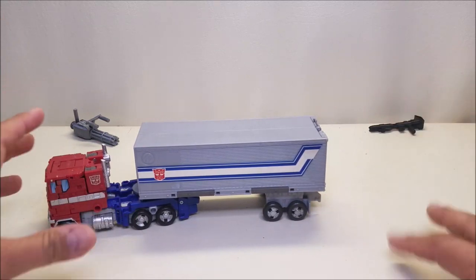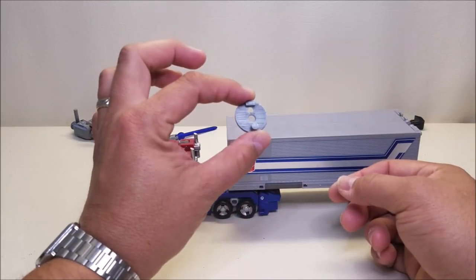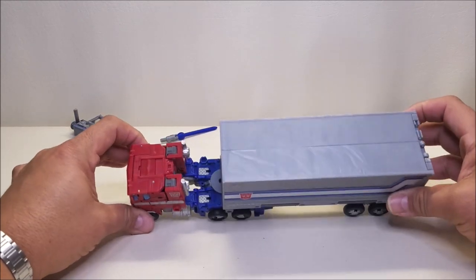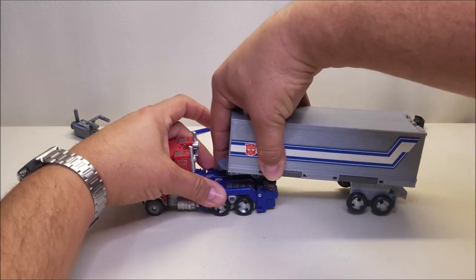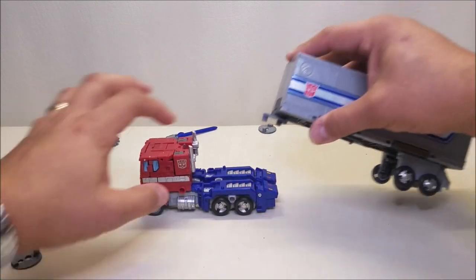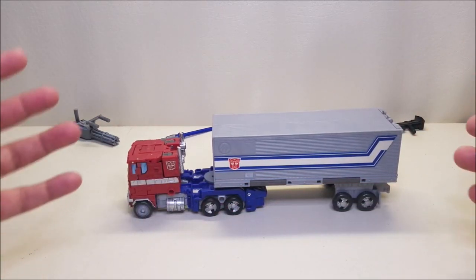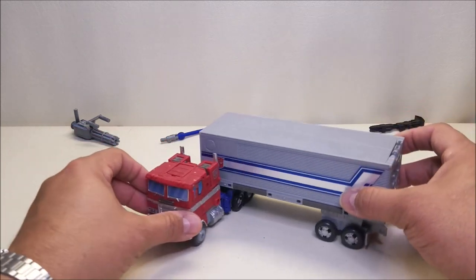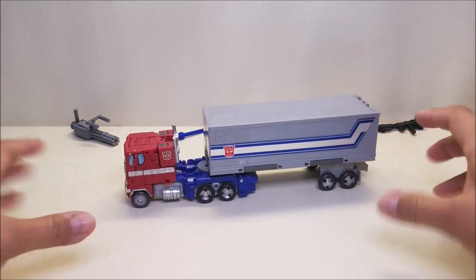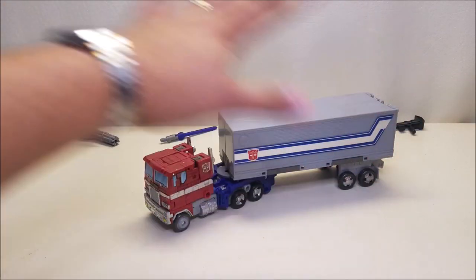Since we're looking at the trailer, you might notice it looks a little different — this is the hitch attachment for Earthrise Optimus Prime. What this does is it extends the trailer out a little bit. You've got a little tab and a couple of holes that attach to the hitch, then you plug it into Optimus Prime. This does a couple of things: it extends the trailer so it looks better, and it also allows you to turn the trailer in vehicle mode — a really nice feature for this Optimus Prime.